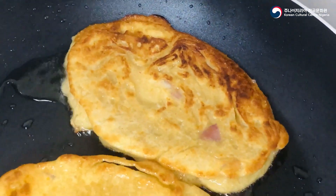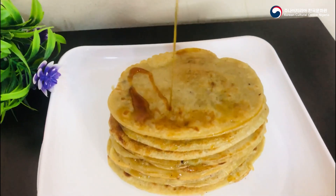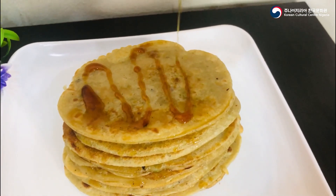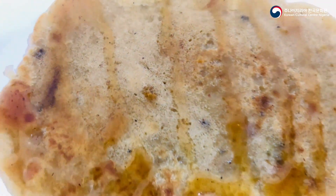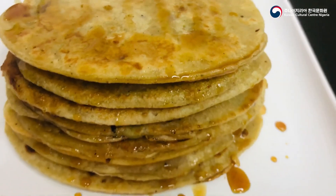Do ensure that your pancakes are properly fried before serving on a clean plate, and don't forget to add your honey toppings as well to spice up the taste. And here you have it — our yummy hotteok pancake is ready to be served!